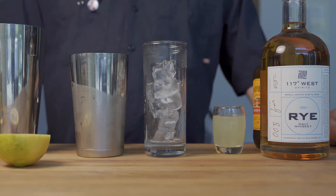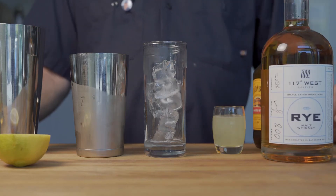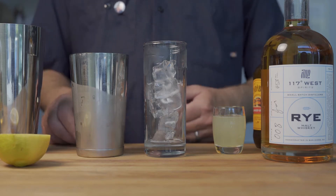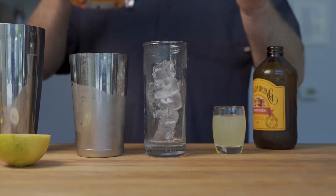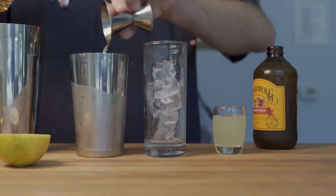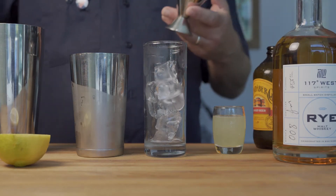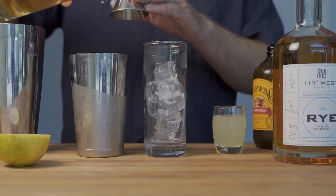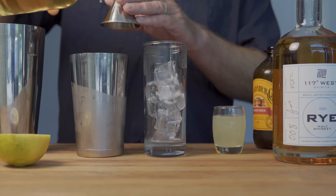This concoction is made up of 117 West Rye and 117 West Amaro. To make this pretty simple cocktail, we're going to start with two ounces of rye. We are going to use one ounce of Amaro — this is 117 West Amaro that we make here on site, but you can use any Amaro. I do recommend using 117 West Amaro.